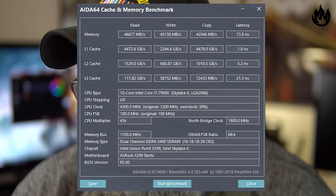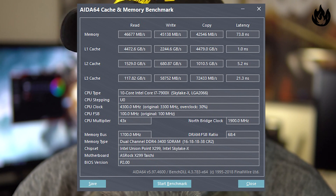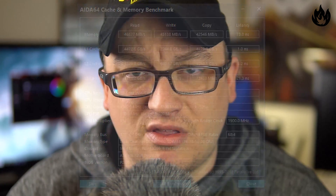Interestingly enough, at 3400 MHz with the same timings, speeds actually increased to 46,677 on the read, write was at 45,138 megabytes, copy was at 42,546 megabytes, and the latency went down to 73.8 nanoseconds. Quite interesting to see the results there.